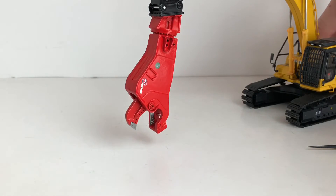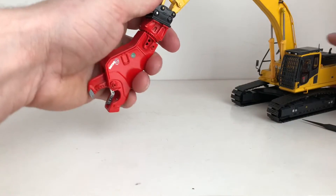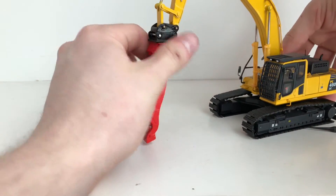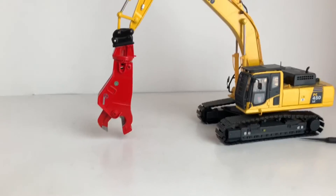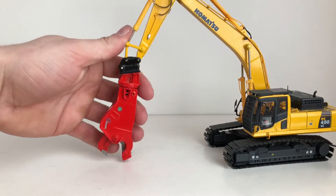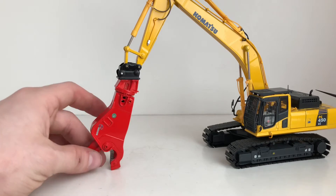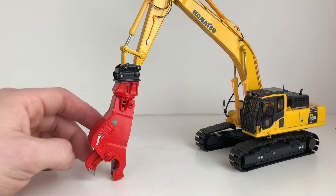Overall it's a nice attachment. I have yet to get the boom mounted one — the second member shear. It's pretty cool and looks great on the Komatsu. It is a little big, but that doesn't really bother me — it just looks nice overall on the model. It's kind of hard to get it in shot because the shear is so large and it does tend to move the boom and stick quite high in the air when you're trying to take pictures.